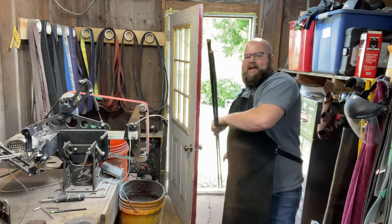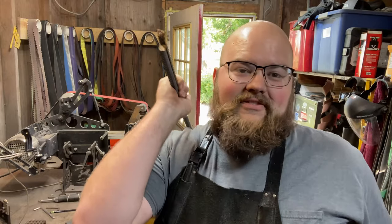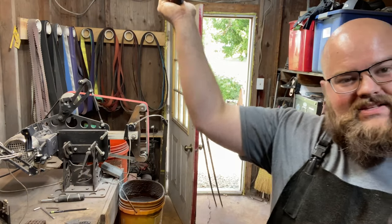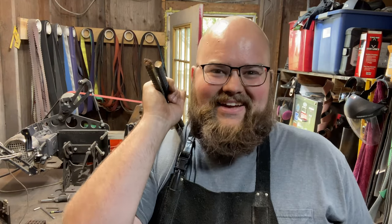All right, let's go ahead and talk about the materials we'll be working with today. I've got two 10-foot pieces of rebar that I'll be forging into these shepherd's hooks. Let me go ahead and flip this camera around and get that forge lit.